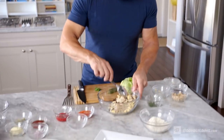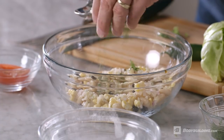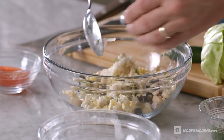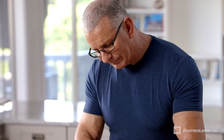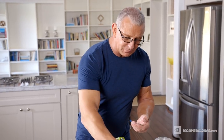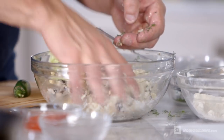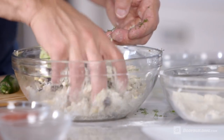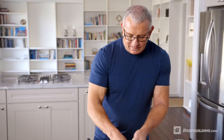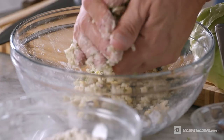Mix everything together. Take a little bit of chopped dill — and again, any other fresh herb that you like. We're just going to use our hands to mix it together. Now, if the rice is not cooked enough, all we need to do is take a little bit of rice flour to bind the cake together. It won't become gummy, and you can see the rice flour is picking up all the moisture.